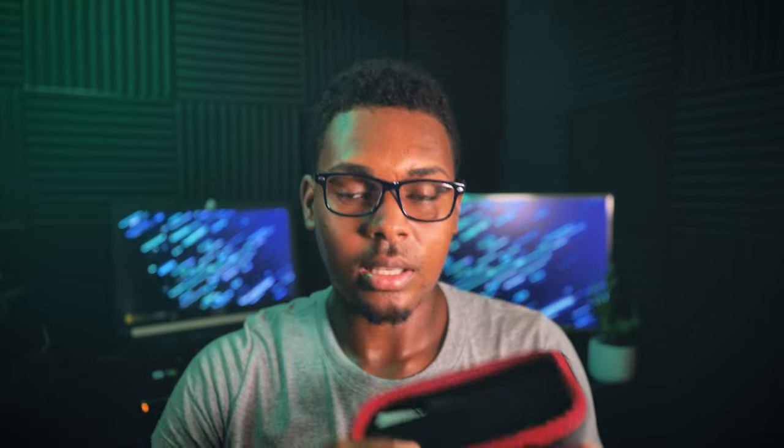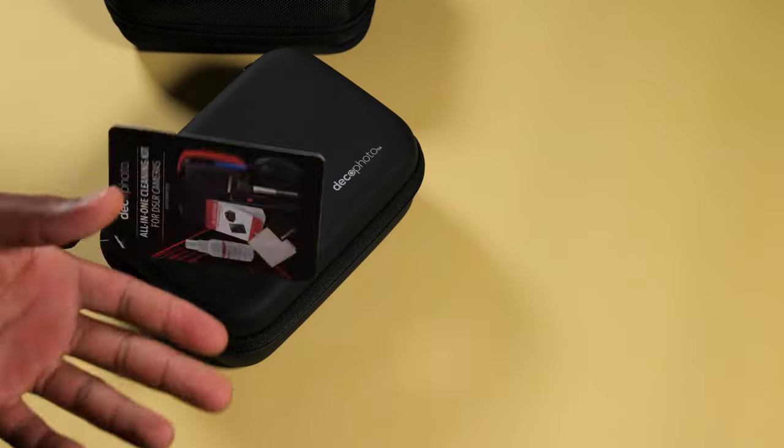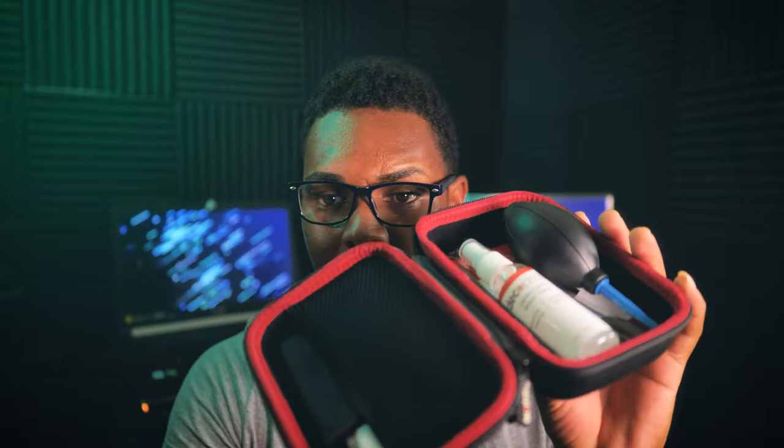Cleaning equipment. They say a clean gear will function better and last longer, and I strongly believe that's true. A cleaner lens will take cleaner photos; a clean sensor will record and take cleaner photos as well. So keeping your equipment clean will allow it to last longer and keep dust and dirt from affecting the footage. This is a camera and equipment cleaning kit from Deco Photo.